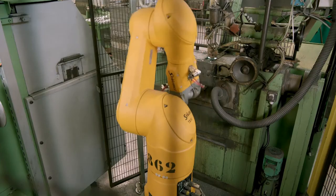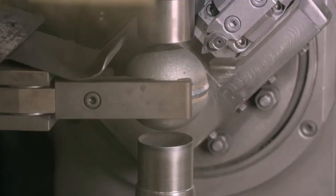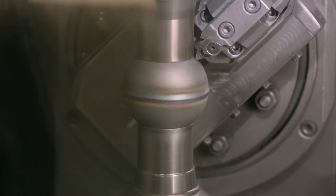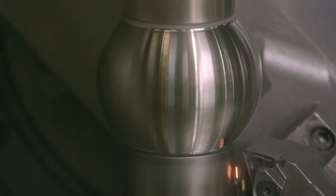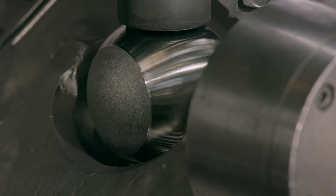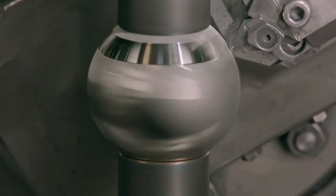A robot removes the ball from the welding machine and transfers it to a computer-guided milling machine. As the machine's lathe spins the ball, a bit shaves off thin layers of steel to smooth the ball, leaving the weld invisible. It also makes the ball to within a specific diameter and weight range, in accordance with international rules governing the sport.